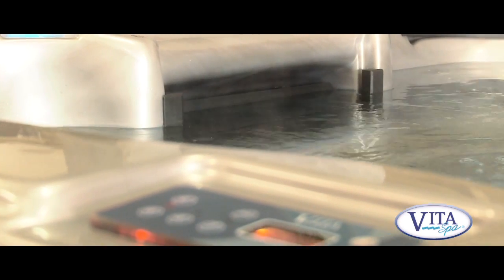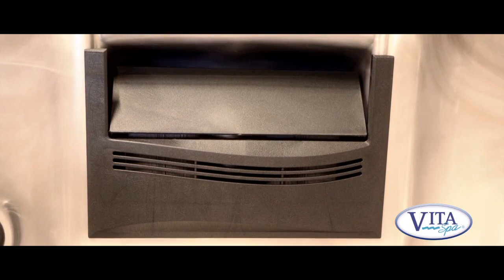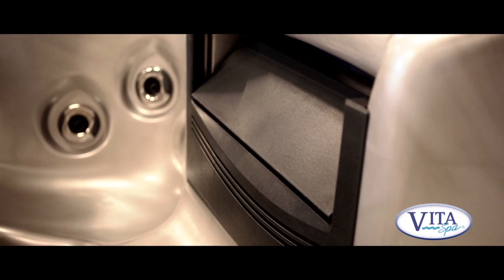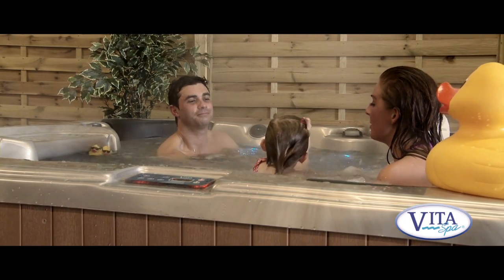The spa has its own built-in filtration system, designed to filter out grass, hairs, and the like. With a larger spa like this, we have two large filters. The more filtration the better, and you can vary the amount of filtration depending on how much you use the spa.